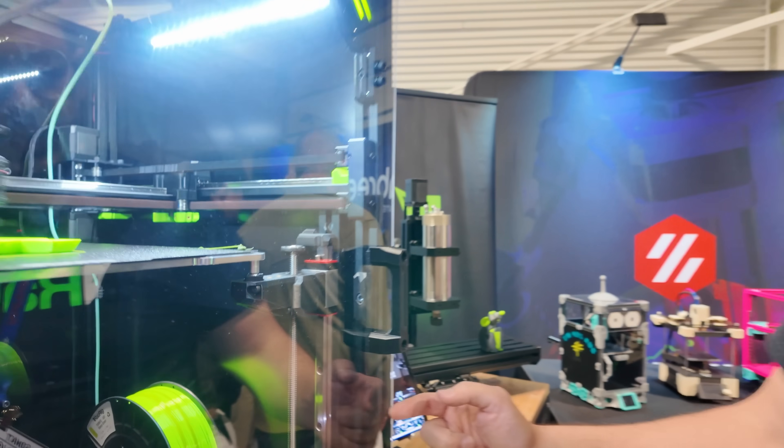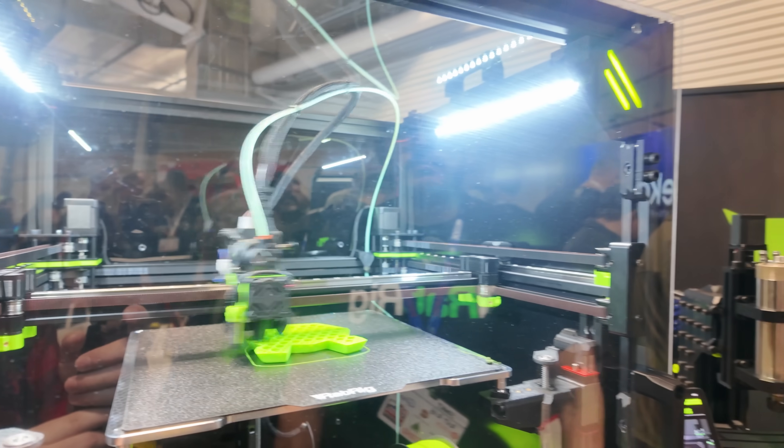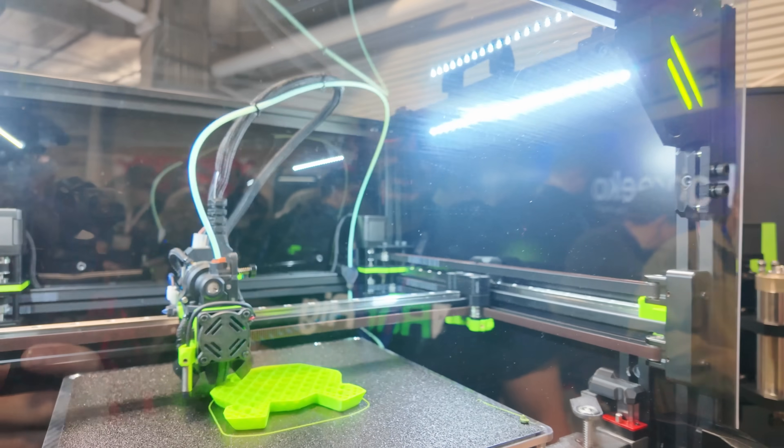We've beefed up the linear rails on the Z-axis. These are much heavier than the old ones — much more so — for an even more consistent first layer. Those are the HG-15 rails. The XY continues to use the same MGN-12 rails.